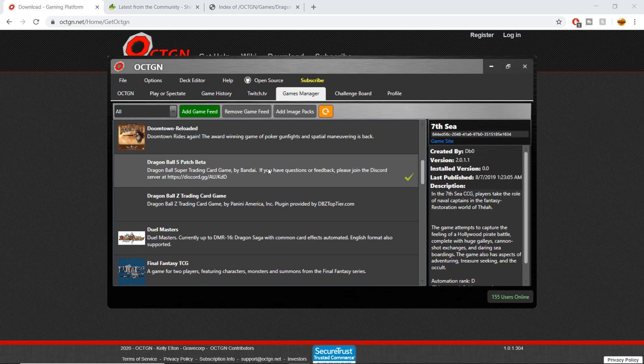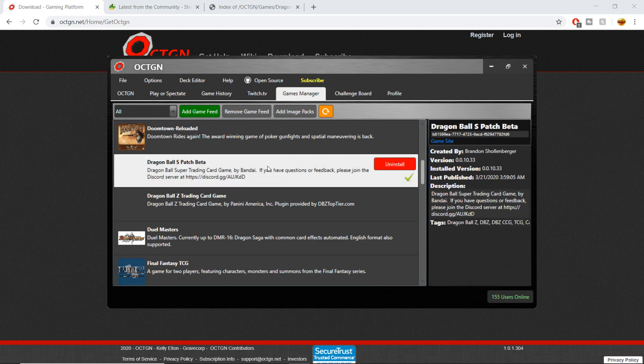But it's 'Dragon Ball S Patch Beta' — you're going to click on that. I have the Uninstall button because I already have it installed; in your case you're going to press the Install button. Let it do its thing, let it install, but we're not quite done yet.